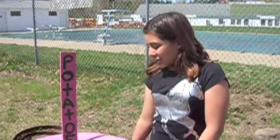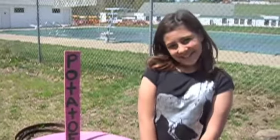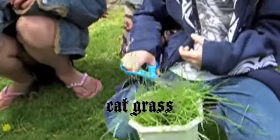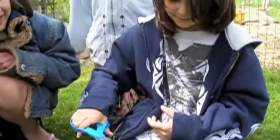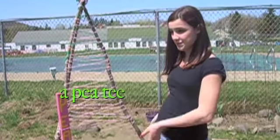Some plants like to grow on the ground, so we stacked up tires and put them in there for grass, and we gave the cat grass a haircut. Some plants like to grow upwards, so I made a teepee.